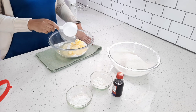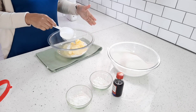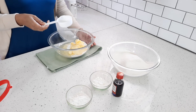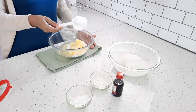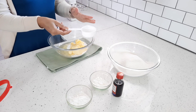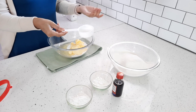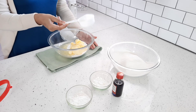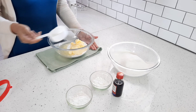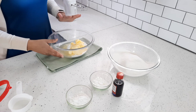Now I also get questions on what size cup — you can just use any cup. But I find that if you do enjoy baking, it's best to invest in these baking cups, because you get a full cup, half a cup, three quarters of a cup, a quarter cup — you get all of those. So it's much easier for measuring your ingredients. Now I'm just going to cream that together until it's nice and smooth.